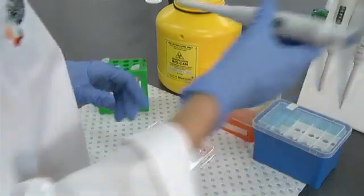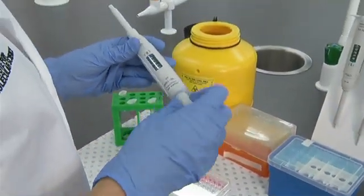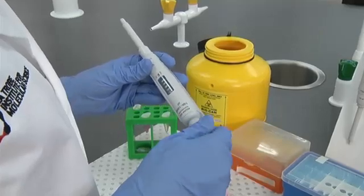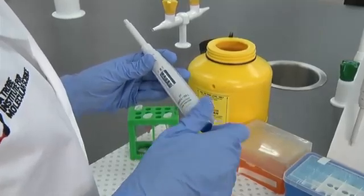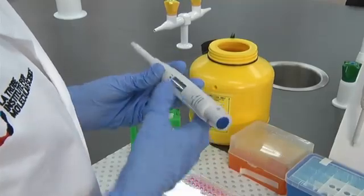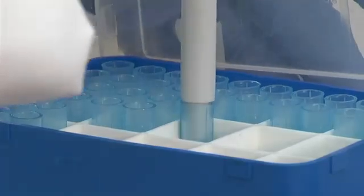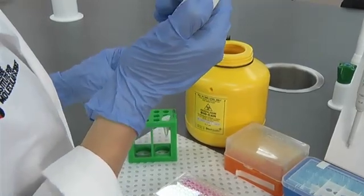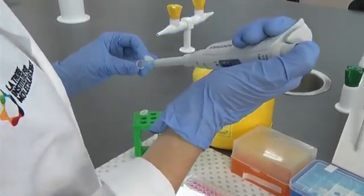Take your pipette and set the volume to about 50% more than you estimated. Add a tip to your pipette, ensuring a tight seal. Depress the plunger down to the first stop, carefully draw the liquid into the tube, and remove the pipette.